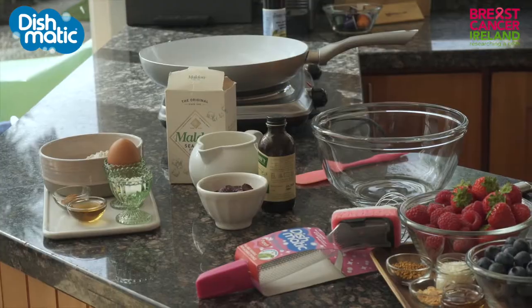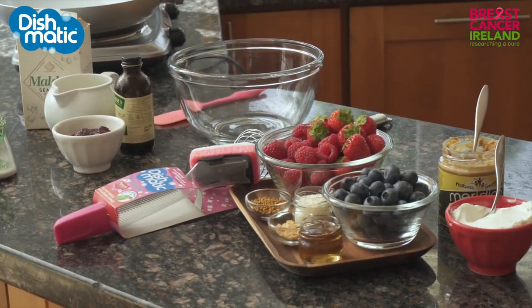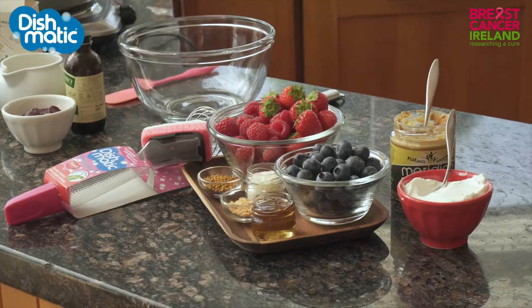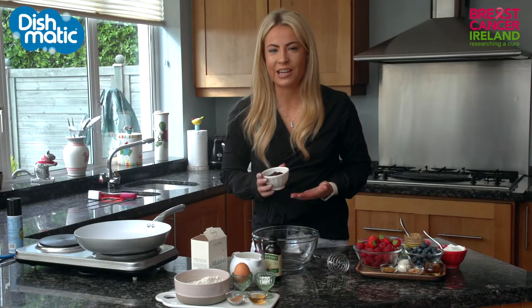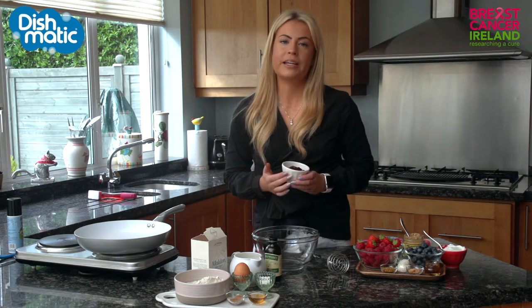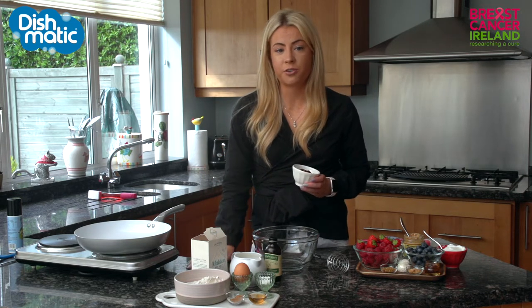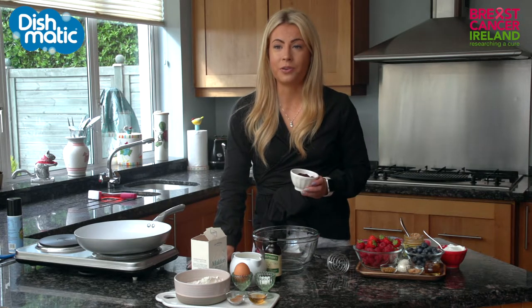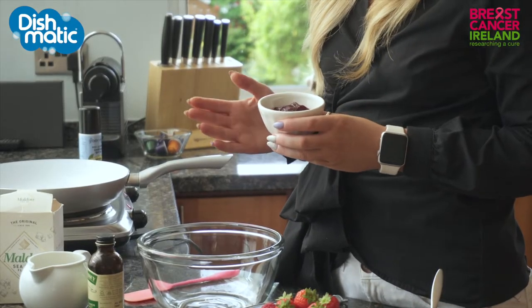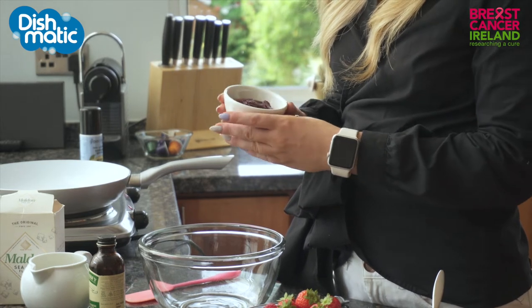To begin with I am going to be making a buckwheat pancake base and to make them pink I'm going to be adding some amazing beetroot puree. To make the beetroot puree — I actually did this last night just to save a little bit of time — I've just baked the beetroot in a little bit of tinfoil at about 190 to 200 degrees for about an hour until softened. Then once that's done, allow the beetroot to cool, peel it, and then blend it — that's all you have to do.